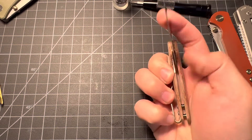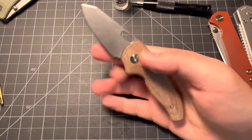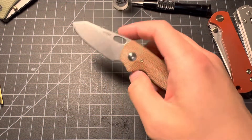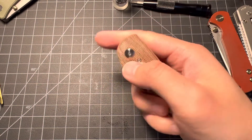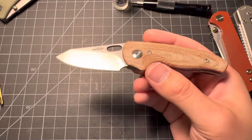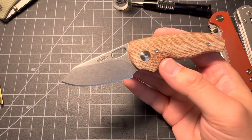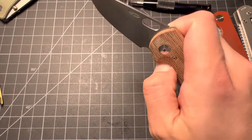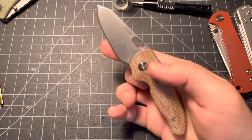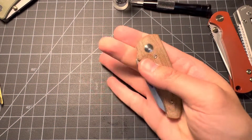Who is this knife good for? It's good for people who love TRM — and pretty much that's about it. Because if you're not a TRM fan, you're not going to spend like $190 to $200 for a little knife like this, right? And I know this is American made, but still — for a little knife you're not going to spend that much unless you're a TRM fan.